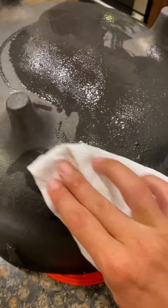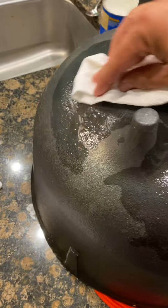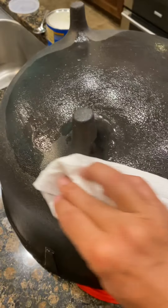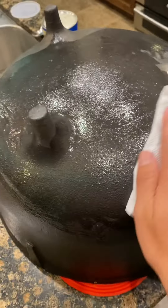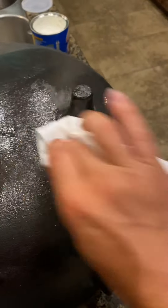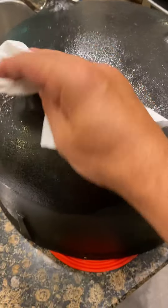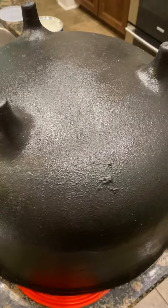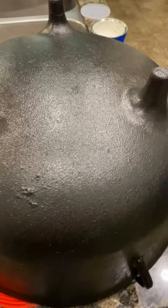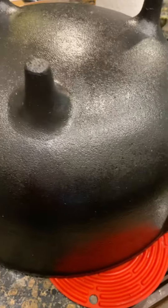I'm getting every crevice of this thing — all around the curves of the legs, all around the bottom, and of course eventually up the legs as well — making sure I get every part of this pot so that whenever I put it in the oven again to polymerize it, everything's gonna seal real good. Just keep on wiping this down. I have wiped down every bit of the bottom and sides of this pot and gotten the legs really good.